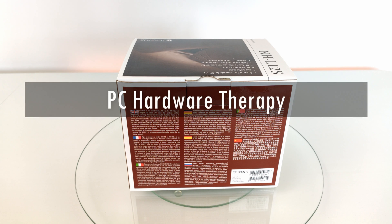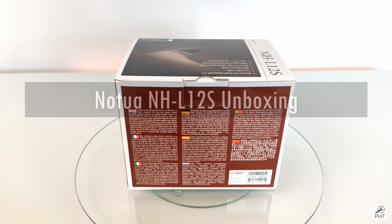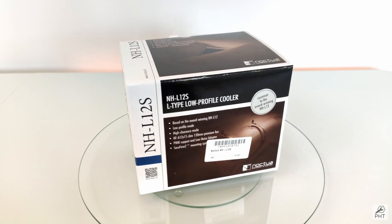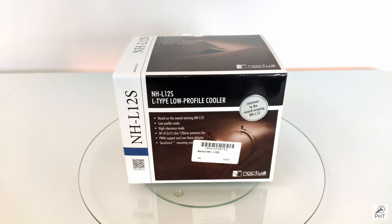Welcome to PC Hardware Therapy and to today's unboxing of one of the best short round-off CPU coolers, the Noctua NH-D12S. The main reason for buying this cooler is for building a mini ITX NAS server, which puts restrictions on the height of the cooler.